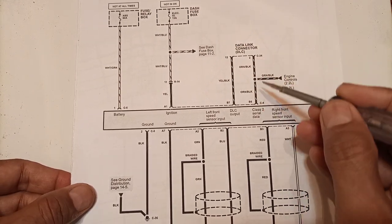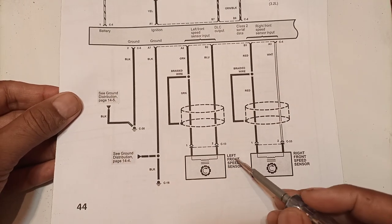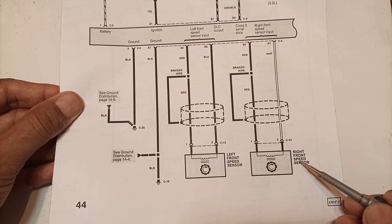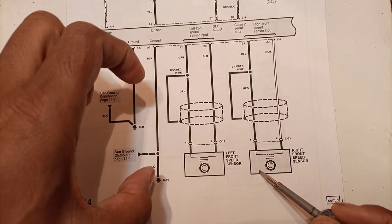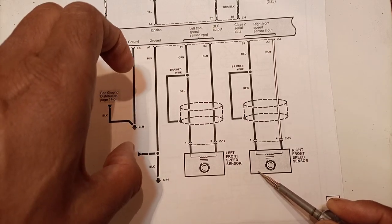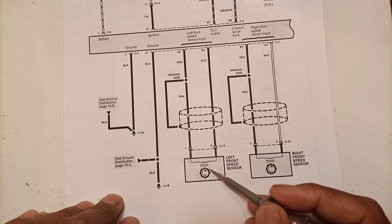Two more elements visible are the left front speed sensor and the right front speed sensor. These two sensors are at both wheels. There are cogged wheels — sometimes located on the axle, sometimes part of the wheel hub — and sensors are provided alongside them. These sensors detect the cogged wheels as shown in the diagram.